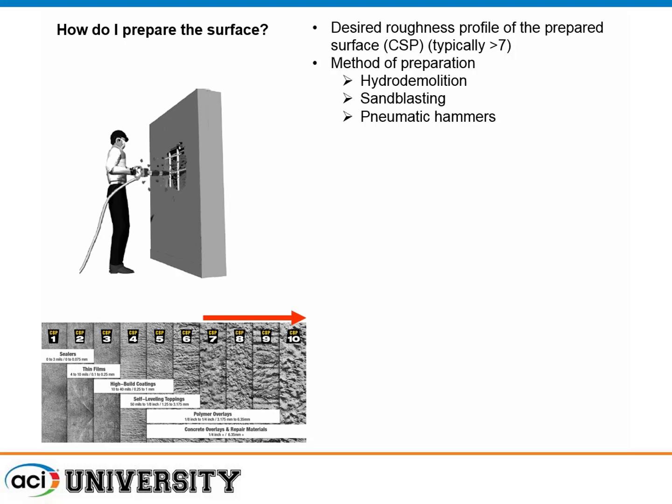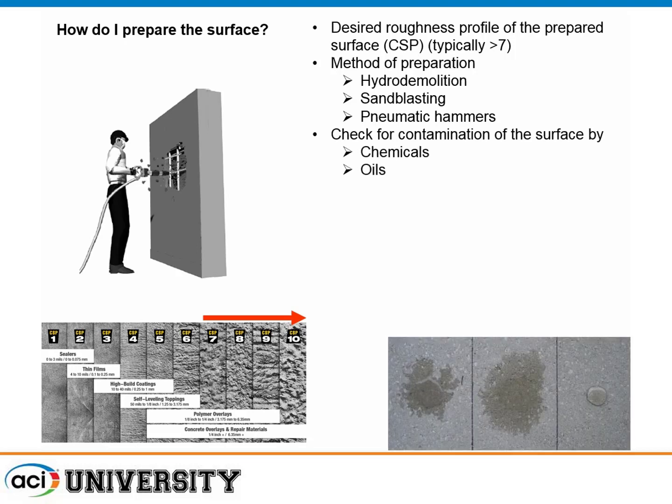Check for contamination — chemicals, oils, greases. The water spot test is simple, easy, cheap, and quite effective. If water beads up, watch out — something is keeping things from penetrating into the concrete. If the concrete has different colors, that's another indication of contamination.